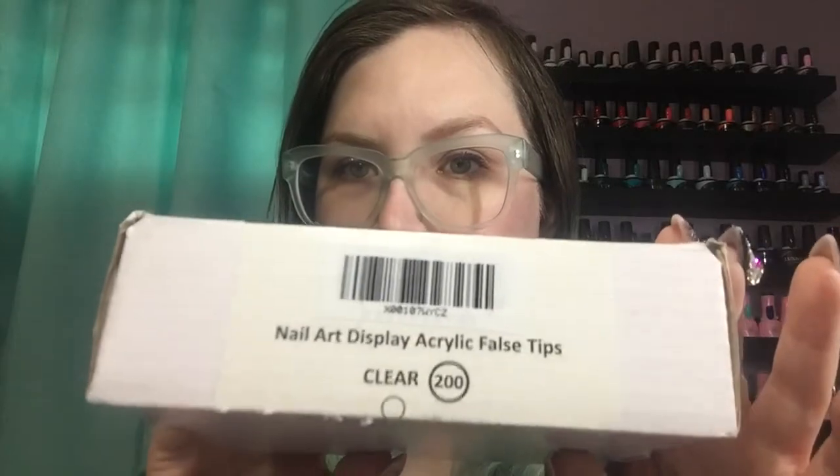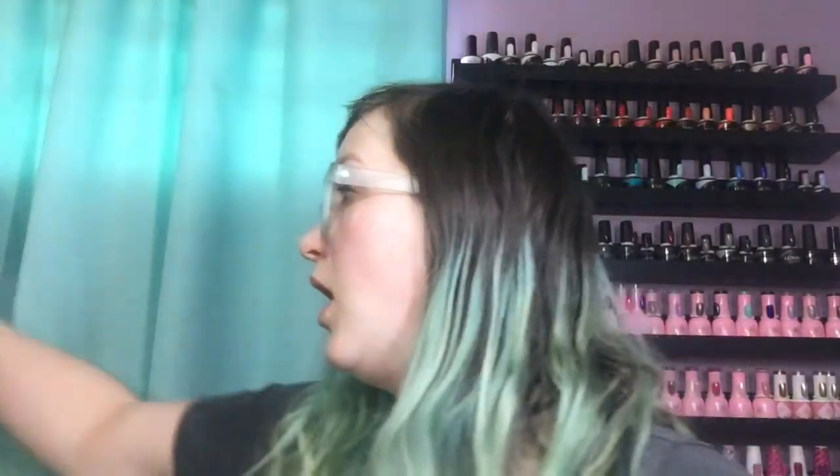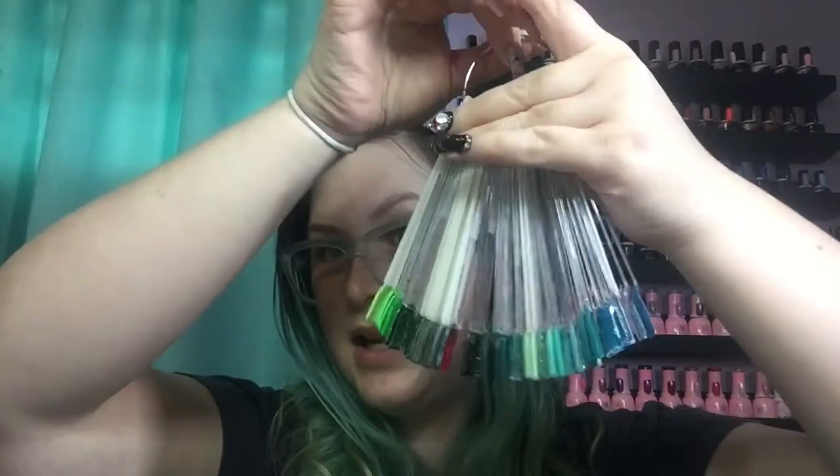Coming near the end — I went through a box of nail art display false tips, 200 count clear. A lot of the reason I've been going through these recently is that I've been switching all my swatch sticks to just one size and all clear. It makes it easier, especially for swatch videos, when they're all at the same level for comparisons. I have a lot of colors — it's a problem — and I'm not going to stop.